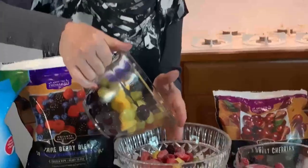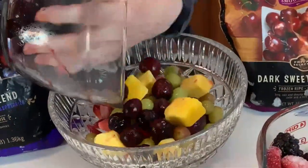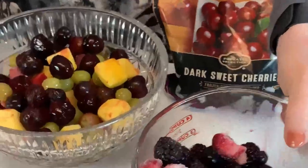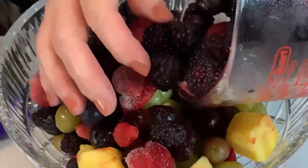And here we have more fruit. That's really nice, and very colorful fruit here.